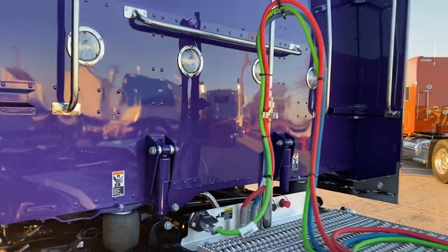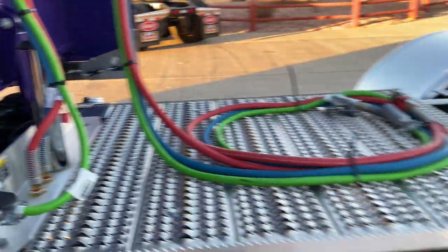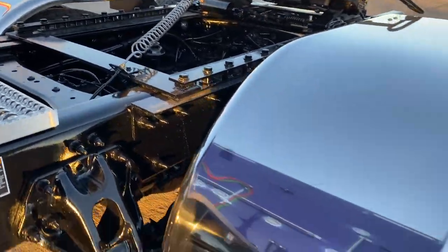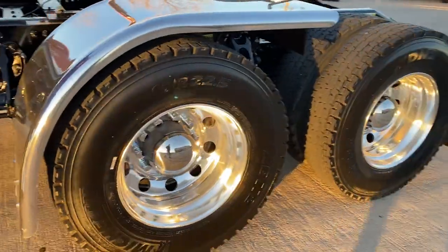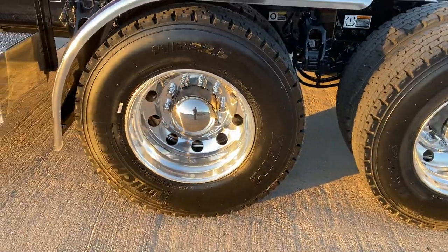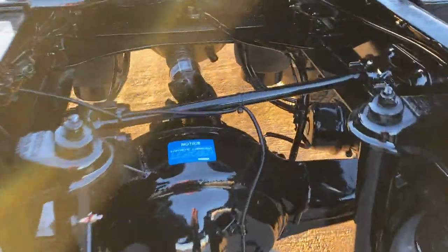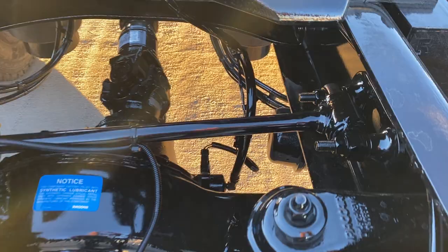Six load lights — got everything. S-bar heater; you can tell by the exhaust right there. Catwalk, outboard mount, fifth wheel. Got the Hope-built half fenders on this one. 11R 22.5s, Michelin XDNs. I believe this is full lockers — yes it is. This hose right here tells you that it's full lockers.